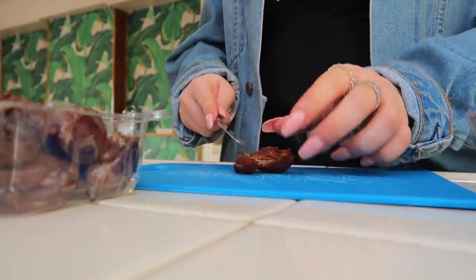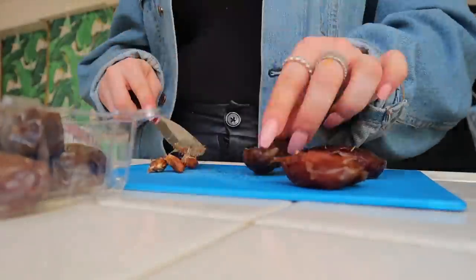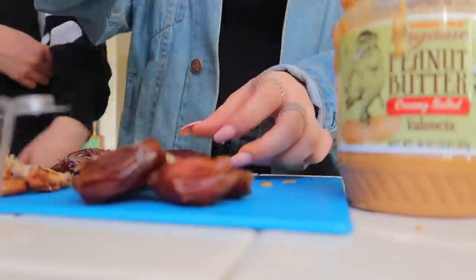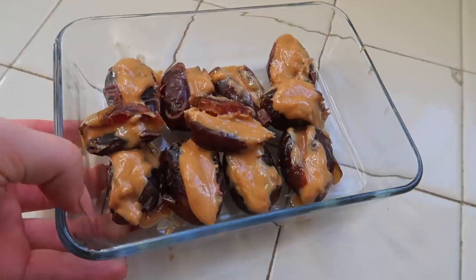My favorite snack of all time — if you've heard my podcast or watched my vlogs, you know — are dates with peanut butter. You can add chocolate to make them more like a Snickers bar, but this week I just did dates and peanut butter. You cut the date in half, take the pit out, and put peanut butter in it. The peanut butter is better when it's thicker from the fridge rather than oily and runny. Just refrigerate and they're done — super easy and the best thing ever.